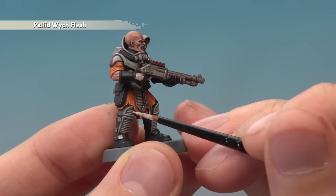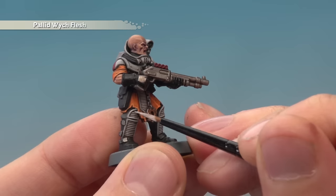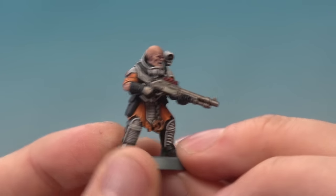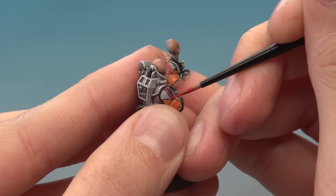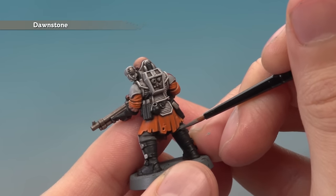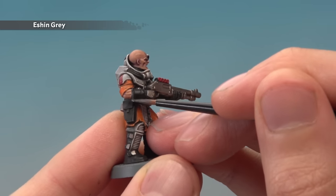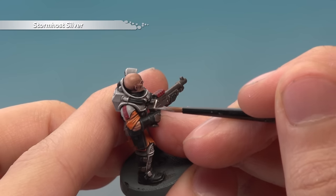Next, add an edge highlight of Evil Sunz Scarlet to all the red parts. Then apply Dawnstone to highlight any darker fabric beneath the orange fabric, painting a line following any of the more prominent creases. After that, use Eshin Grey to highlight all of the black components around the miniature. Finally, apply Stormhost Silver to highlight all of your metallic details.